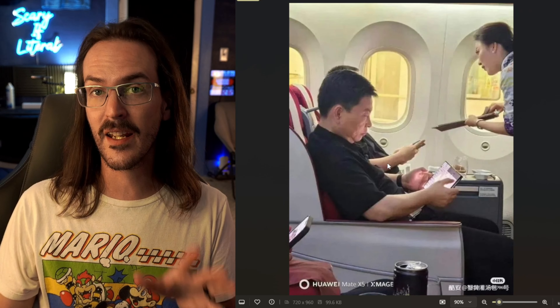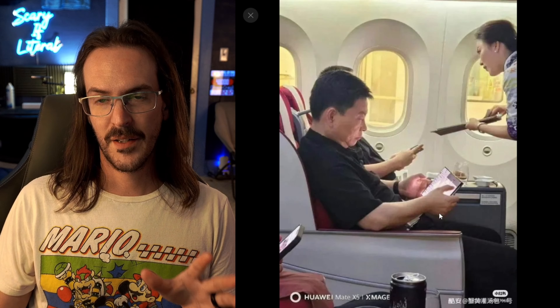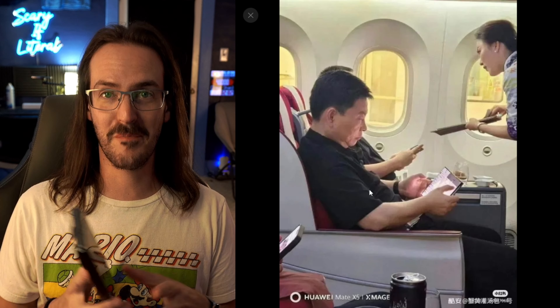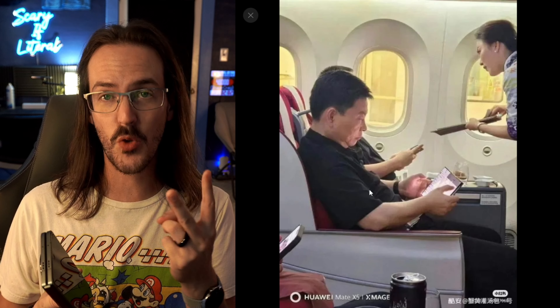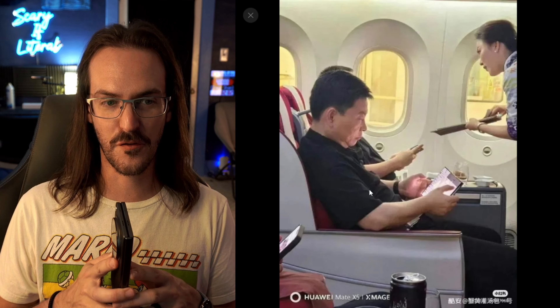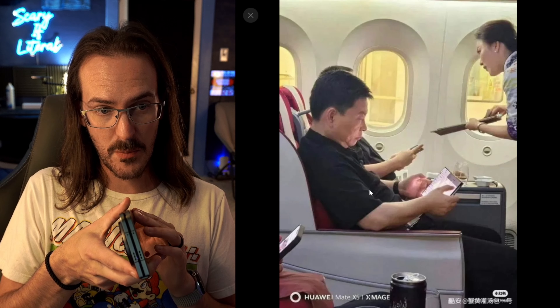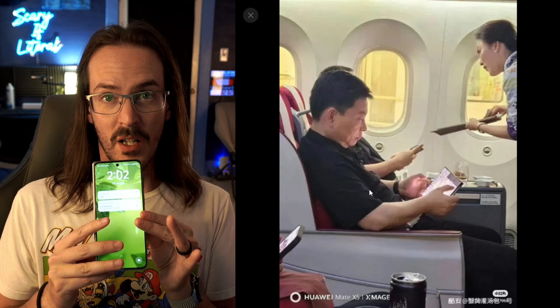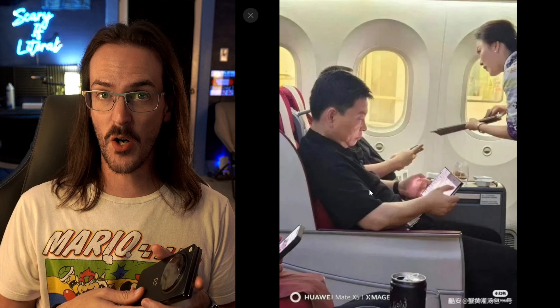This is absolutely wild — it's a 10-inch screen. With a design like that, you have some really big problems. You now have two hinges, which are infinitely more places for this thing to fail, but you also have to contend with the fact that in theory it's one-third thicker than a normal folding phone like this OnePlus Open.